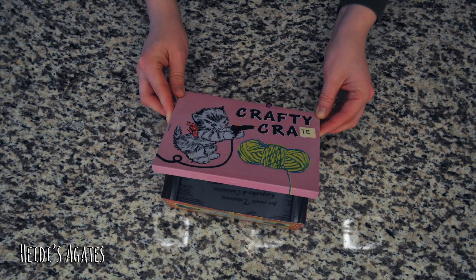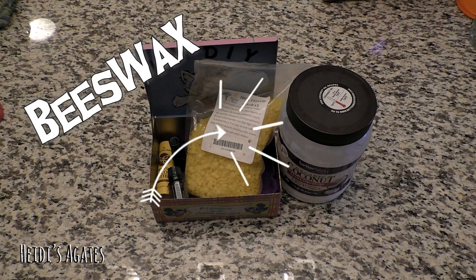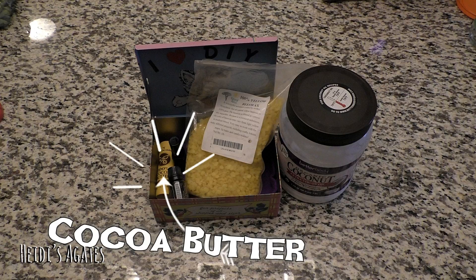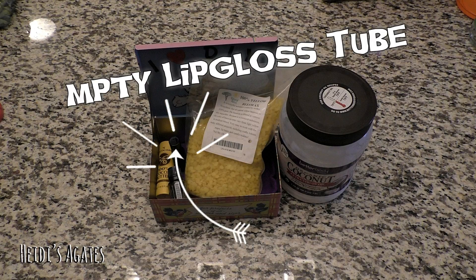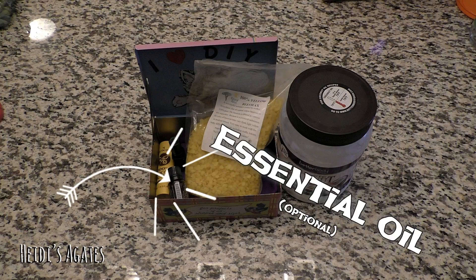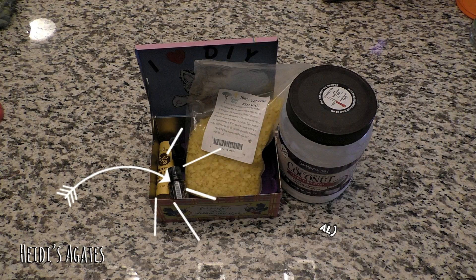Let's open up the crafty crate and see what we need today. All you are going to need for this project is beeswax, coconut oil, cocoa butter or shea butter, and an old chapstick tube, as well as a microwave safe bowl and a mixing utensil. You are also going to need some essential oils — that's totally optional.